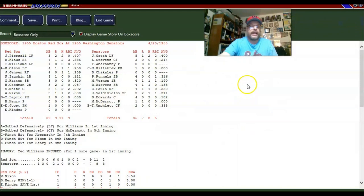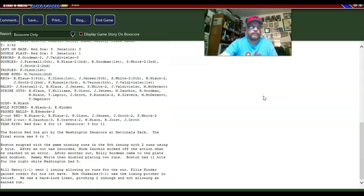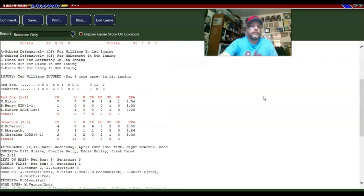Let's get the box score. The hitting — you really can't say enough about the hitting; that was not the problem. McDermott went four innings, allowed six earned runs, and is not doing well this year. Abernathy went three, gave up one earned run, though two runs did score while he was out there.